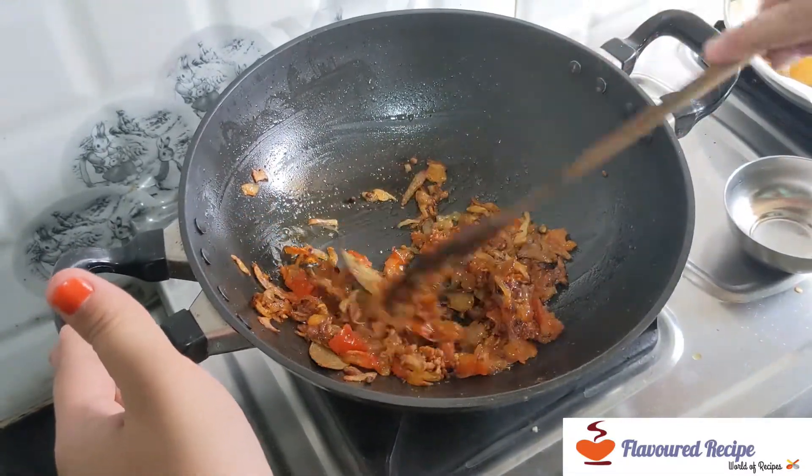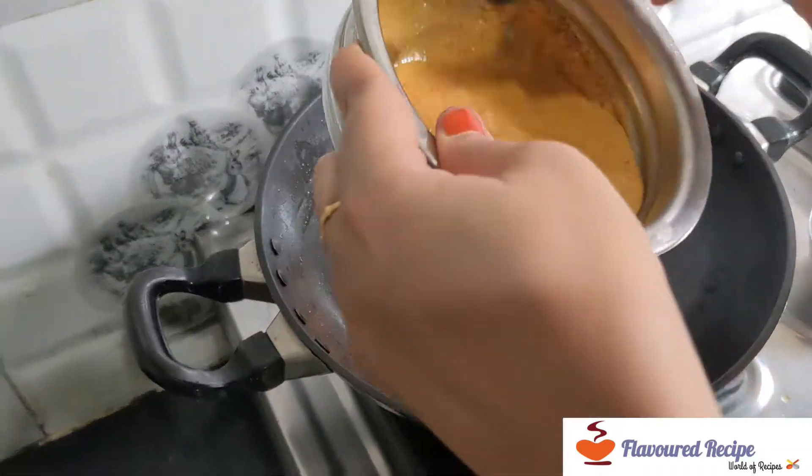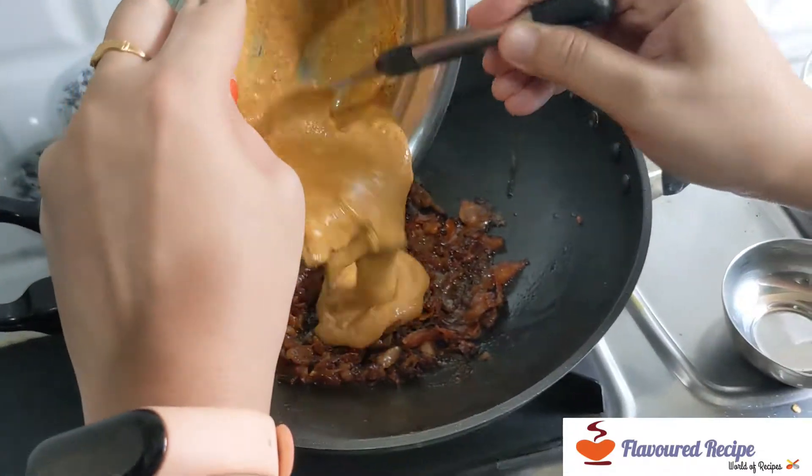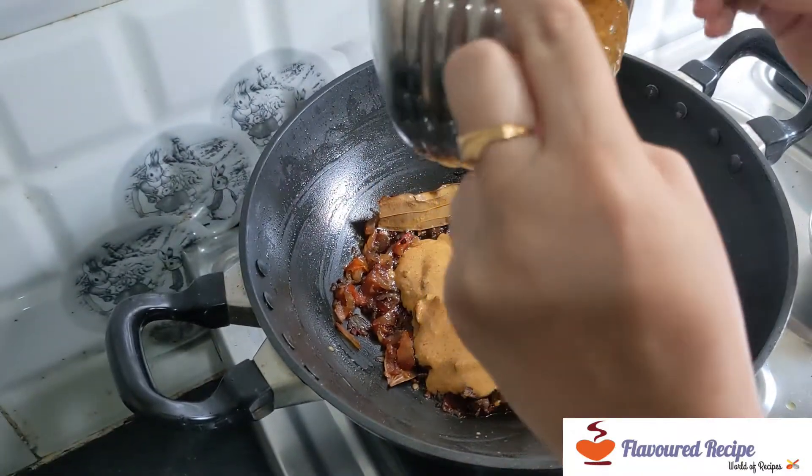After 3-4 minutes we will open it. When the sauce is a little cold, the sauce will be warm.